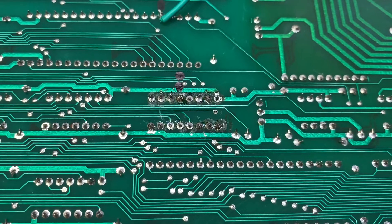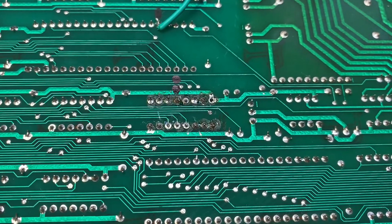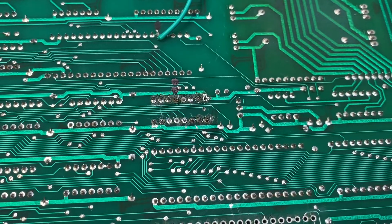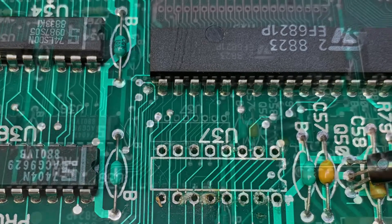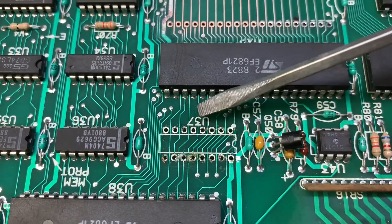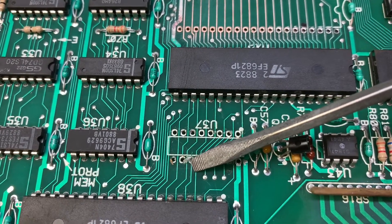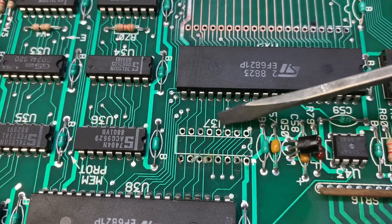You can see the less-than-stellar work that was done here. I'm going to repair this the right way — I'm going to remove this chip even though these pads have experienced some heat damage previously, and see if I can do a better job. I've removed the chip and you can immediately see where some traces were damaged. This trace, which has nothing to do with this chip, was supposed to pass through here, and through some previous prying it was severed.